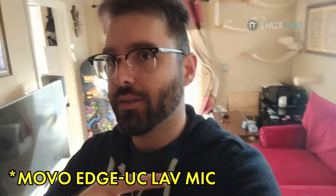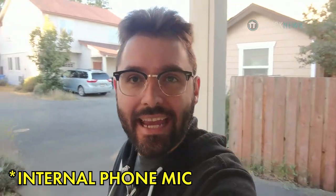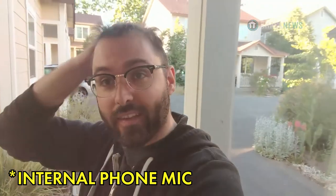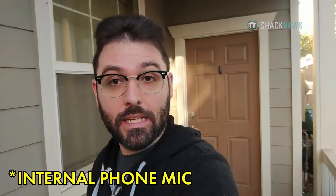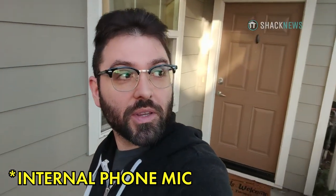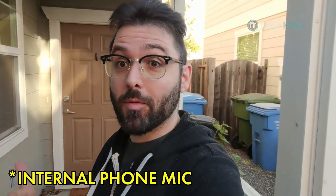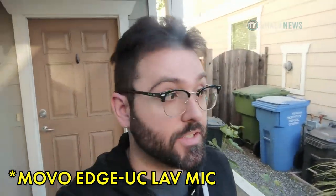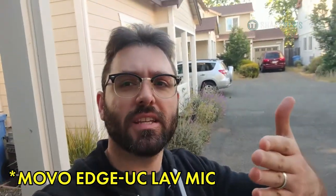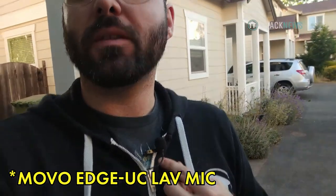Now we're going to go outside. It's particularly windy out today, so let's look at that. This is the mic outside in really extreme windy conditions — the Santa Anas are really blowing. I wonder if this affects the quality of the mic at all. There's a lot of distortion from the wind hitting it. I do have the wind guard on — it's always good to have the wind guard on the mic regardless.